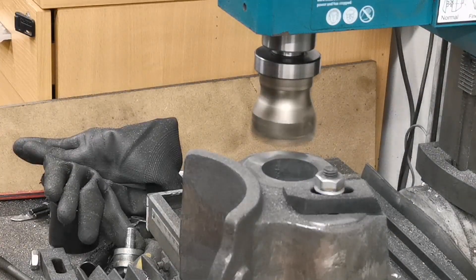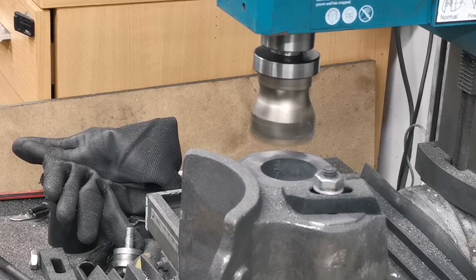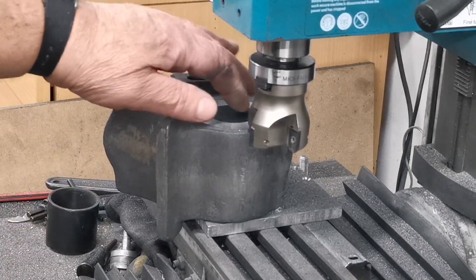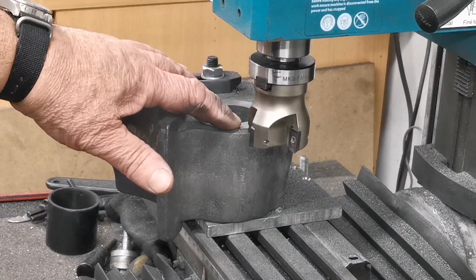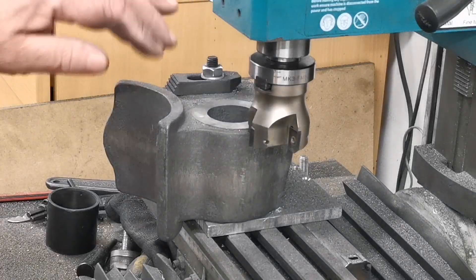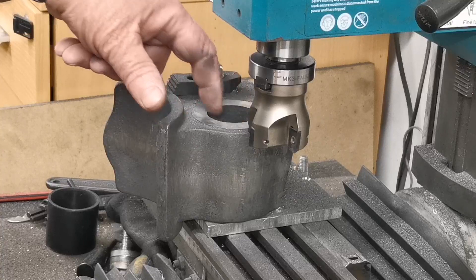Lovely. What I'll do now is turn it over and do the other side - I'll get back to you after I've done that. Right, that's both sides of the flange where the cover would be fitting done. What I'll do now is clamp this up properly, all in line so I can bore the cylinders.